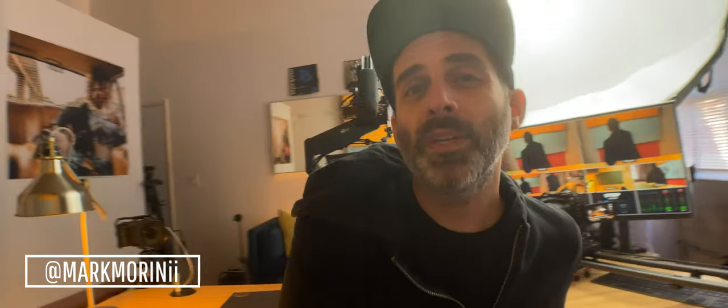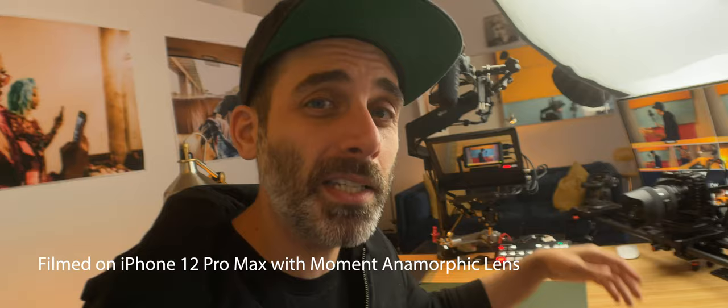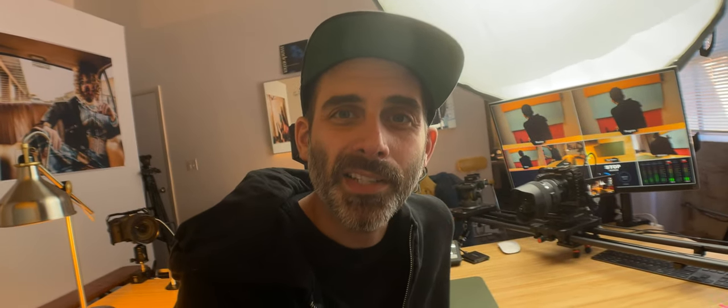Hey y'all, welcome back for another video. If you're new here, my name is Mark and I typically talk about photography, camera gear, travel, and pretty much whatever else I feel like. Today I'm going to be walking you around my ridiculously over-the-top YouTube setup that has four cameras and records directly into an SSD. Hopefully this video can provide some inspiration for your own setup, but let's just jump right in and start walking around the desk.